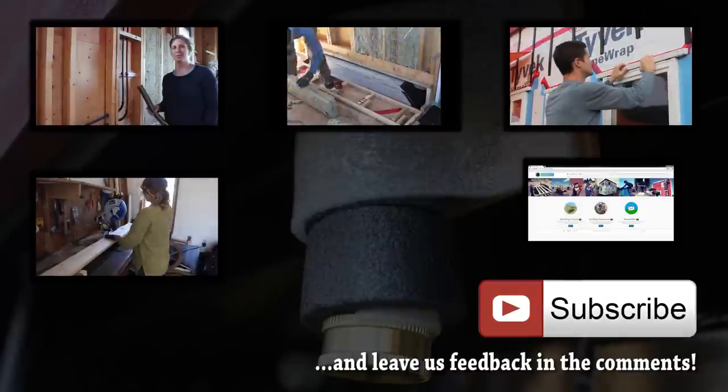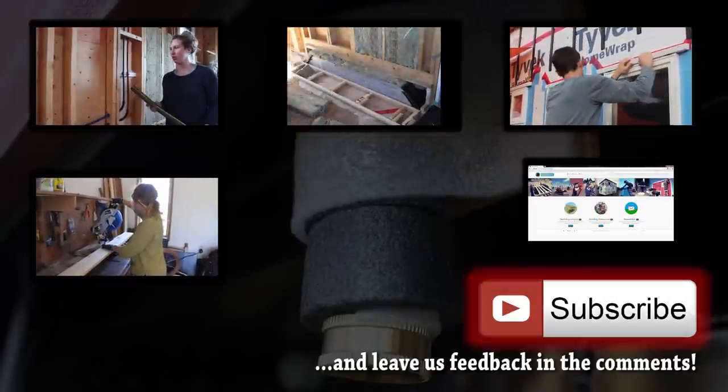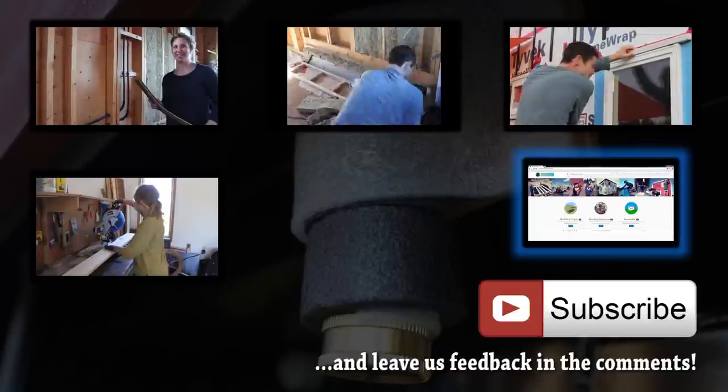If you want to see some of our previous videos, click on the preview tiles. Subscribe if you want to follow our progress. You can also visit our website.